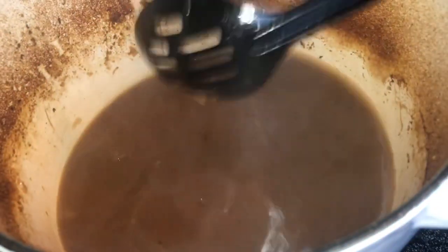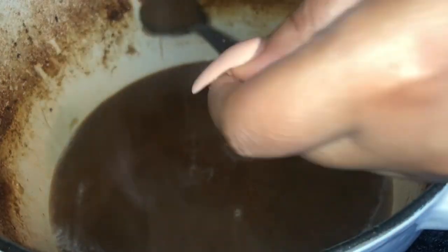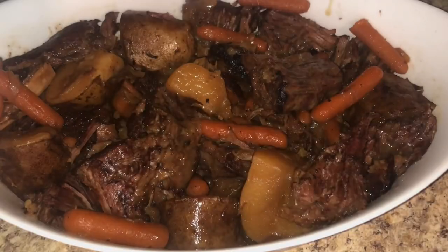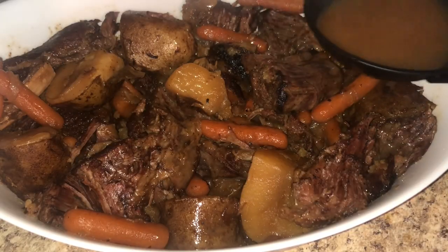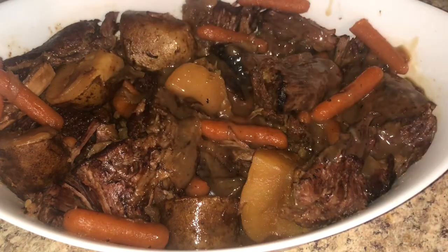Watch it thicken up. You can also season it with a little more Worcestershire sauce or whatever seasonings you want. Once it starts to boil a little, you'll see it thicken. Taste it and adjust to your consistency — less flour for thinner gravy, more flour for thick gravy — then just pour it right on top.